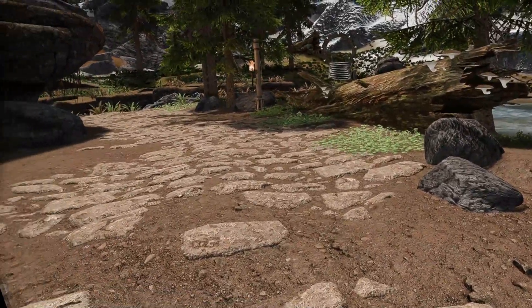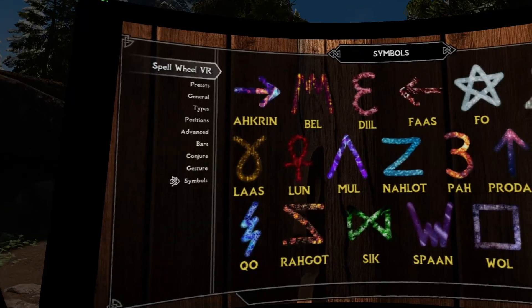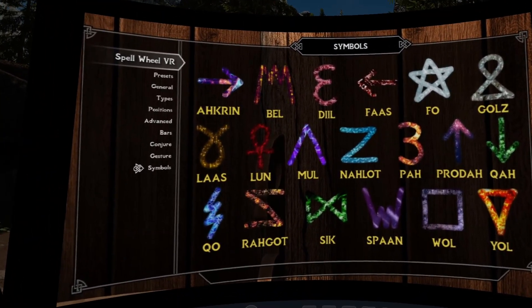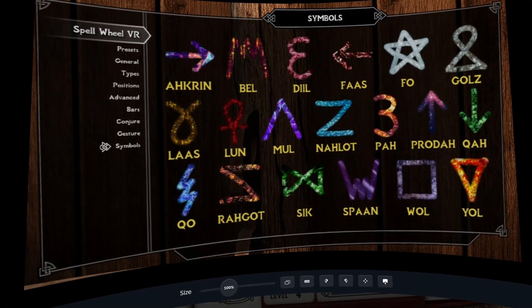With this update, Conjuration Circle's old implementation is rewritten, and now it uses a circle gesture instead. The symbols are predetermined. You can find them in Spell Wheel MCM, Symbols Page. These gestures can be set to several different actions from the Gesture Page.